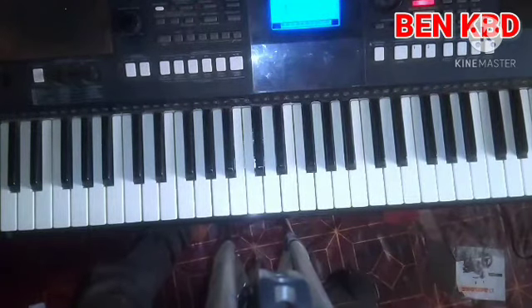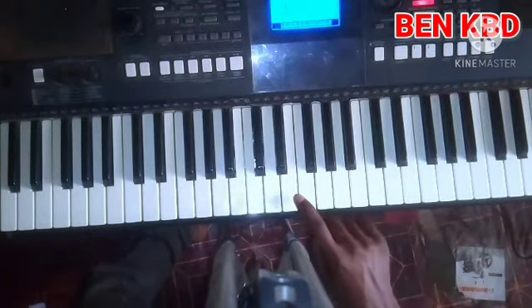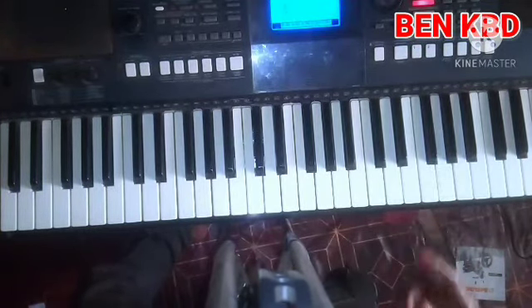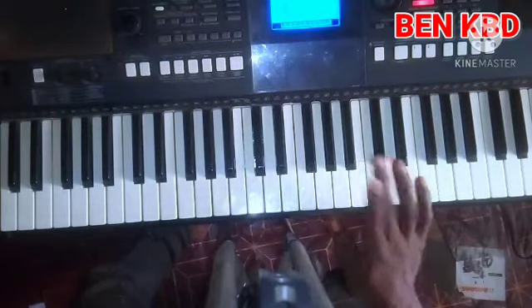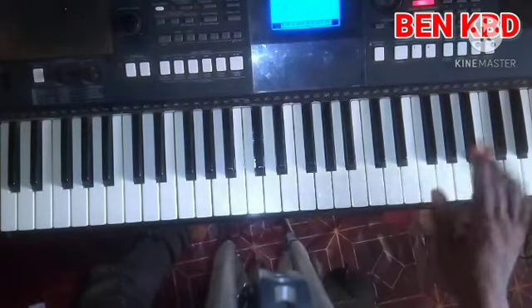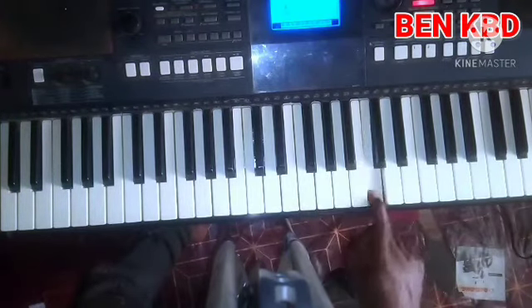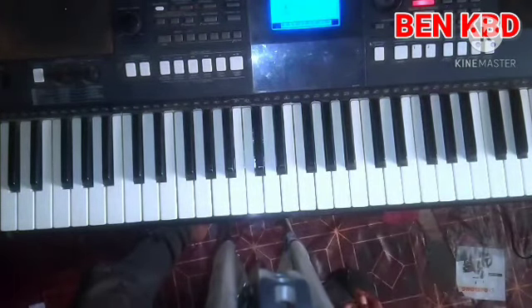Another key is So. All these keys are related on So: Re, So, Ti, So. Related on So: So, Fa, La, Do — Fa is a related key. Do, Mi, So, Do — it's a related key. You can play all of them.